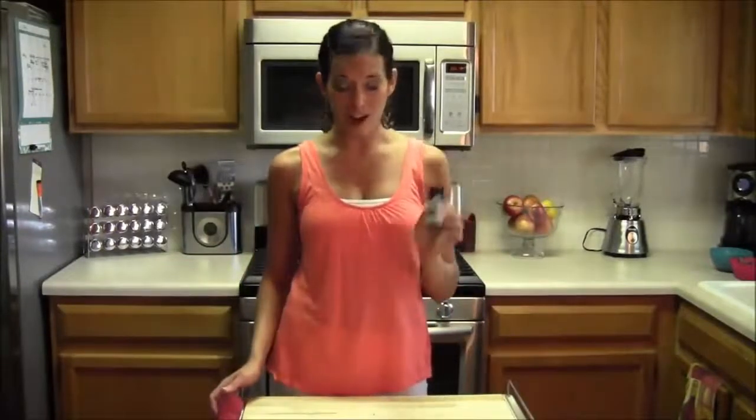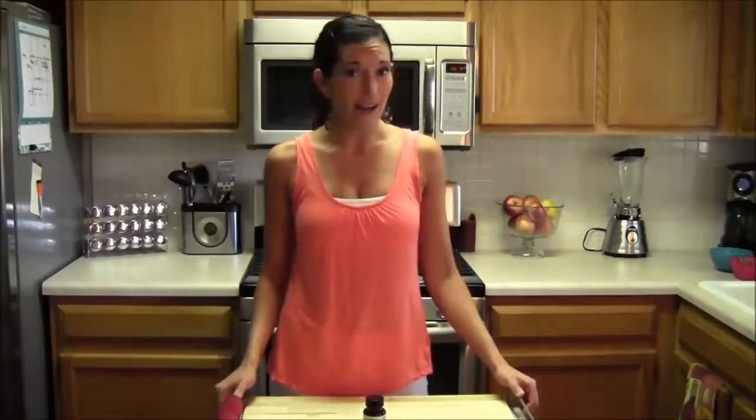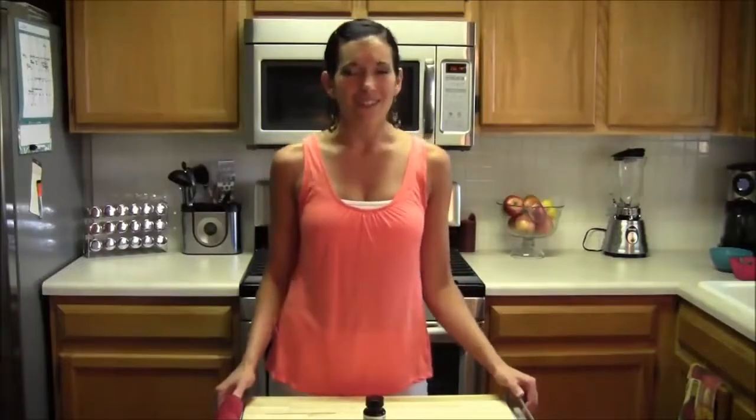That is my review of the Pure Green Coffee Bean. Check it out! If you're taking it right now and you've tried it, please post a comment — I want to hear how you like it. If you like this video, please subscribe at FitKimTV on YouTube or go to my blog at FitKim.com. Thanks for watching, have a great day, we'll see you soon.